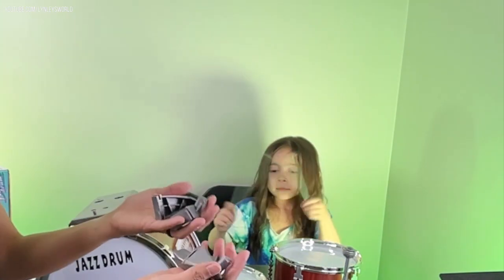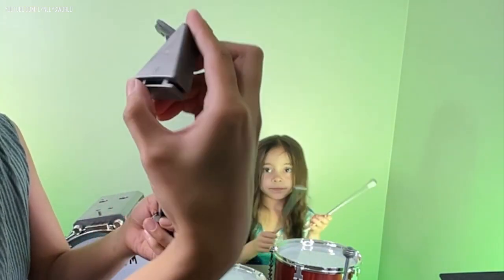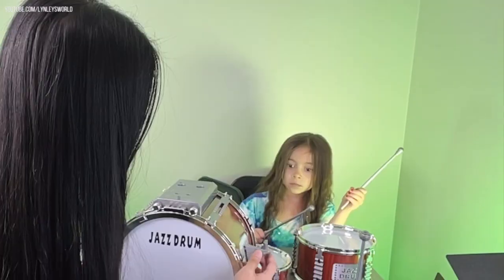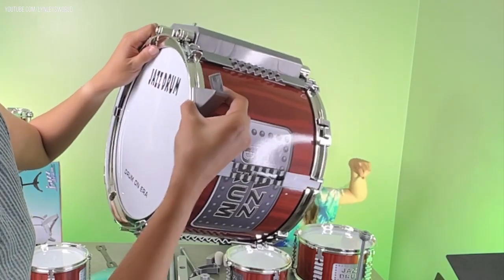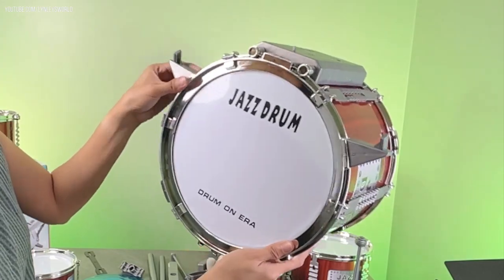Now for the big drum — we have these parts that we're going to install. They're properly labeled: R for right and L for left. All we have to do is insert them on the side. Let's insert the right side first — this is where you'll attach the other drums. Then the left one: just align it and insert it.